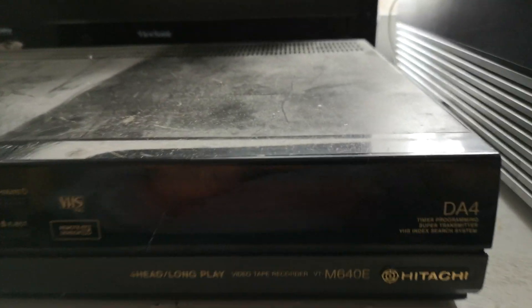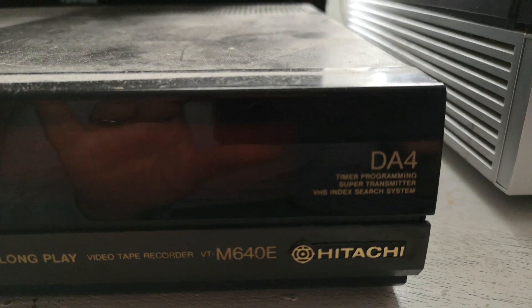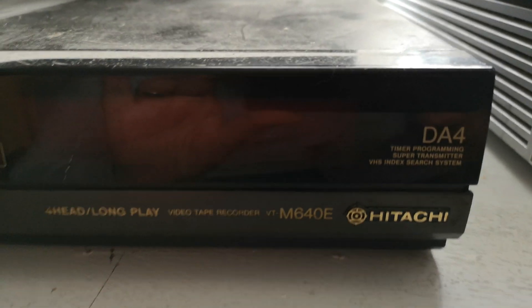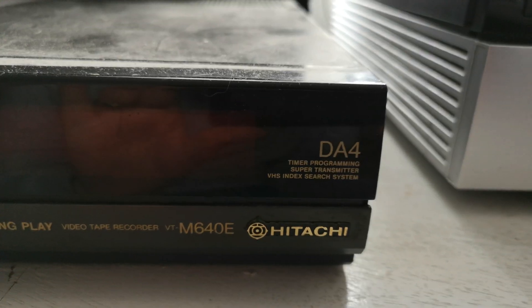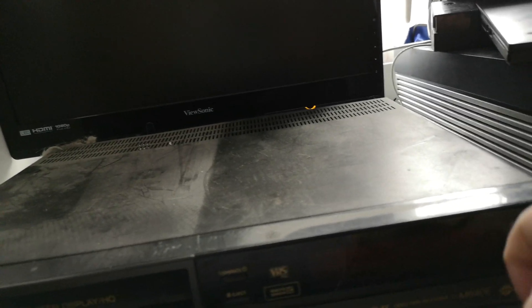Hello and welcome to today's video. We're going to be taking a look at this Hitachi VT-M640E which I have literally found on my floor. It's been there for some time. It has four heads and it's a very slimline little VCR.